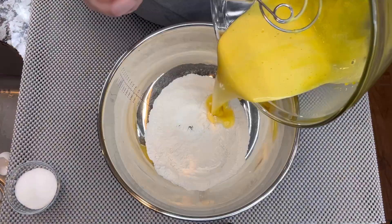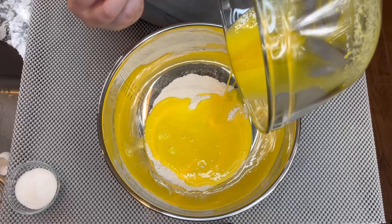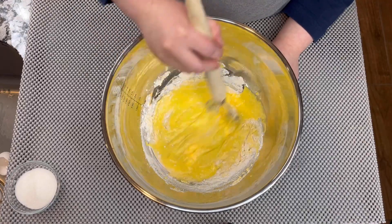Once we've done that, we are going to mix the wet ingredients with the dry ingredients and we're going to mix well again.